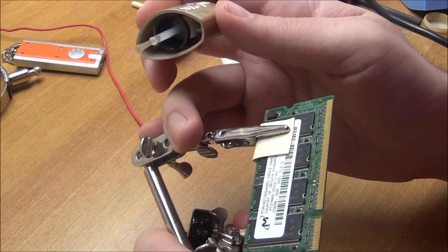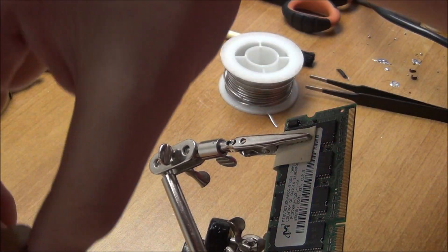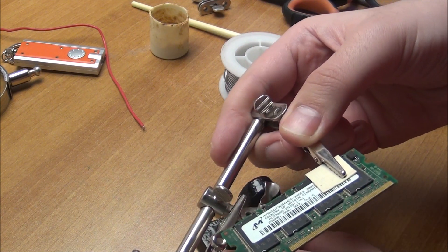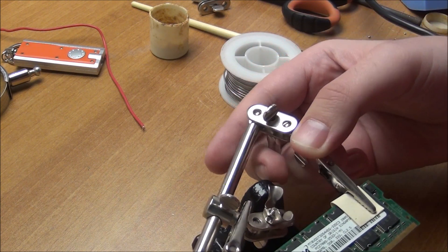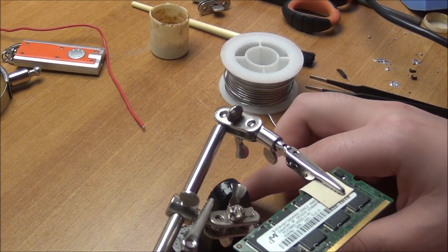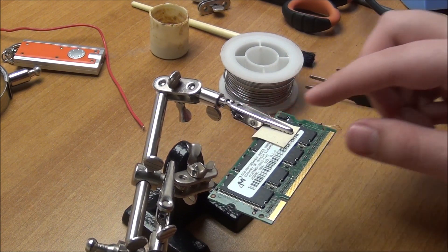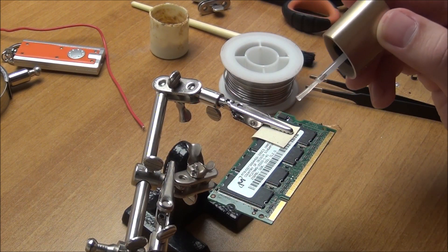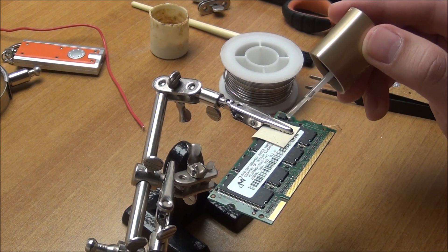All right. Oh, come on. Really? It needs to be somewhat flat, and I will put just a bit of it first.